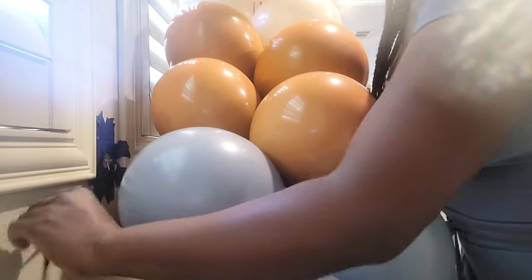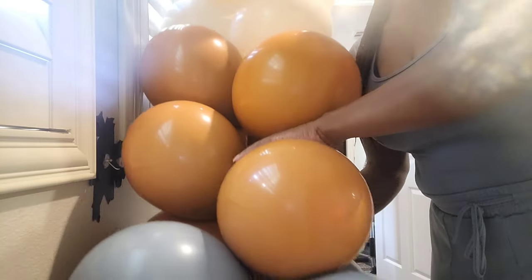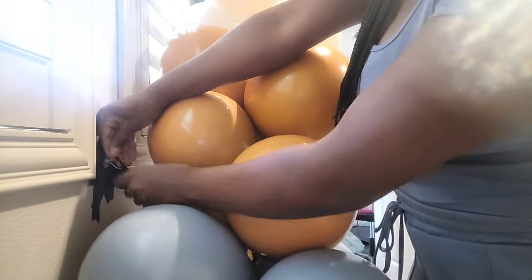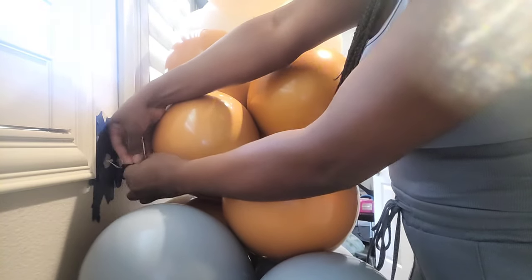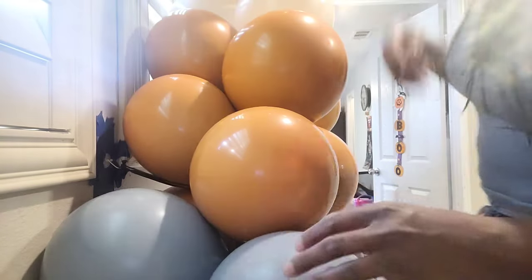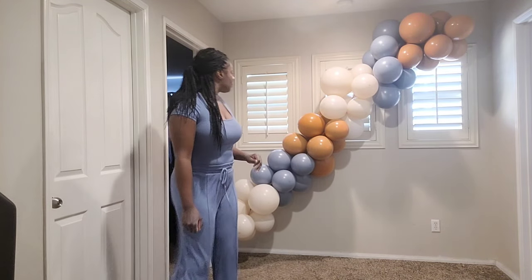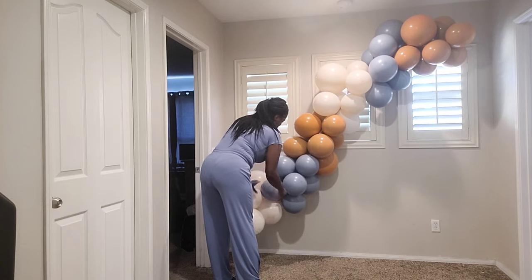I take the 260 and wrap it around the balloon garland, then tie that end of the 260 to the other end — just tying the ends together. I connected this balloon garland to the wall at two points, and I'll eventually connect it at a third point at the very top.